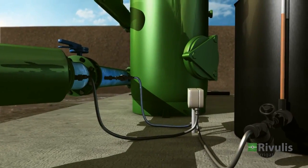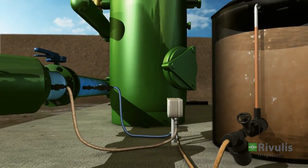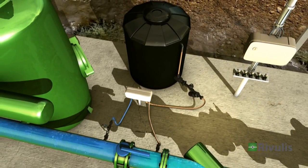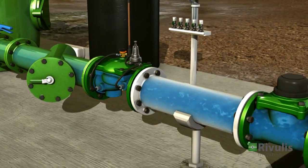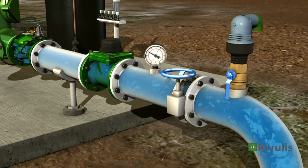The fertilizer pump provides precise amounts of nutrients required to meet the specific needs of the plant at each stage of growth. The control valve on the main line regulates the water pressure as it moves downstream into the field sections.